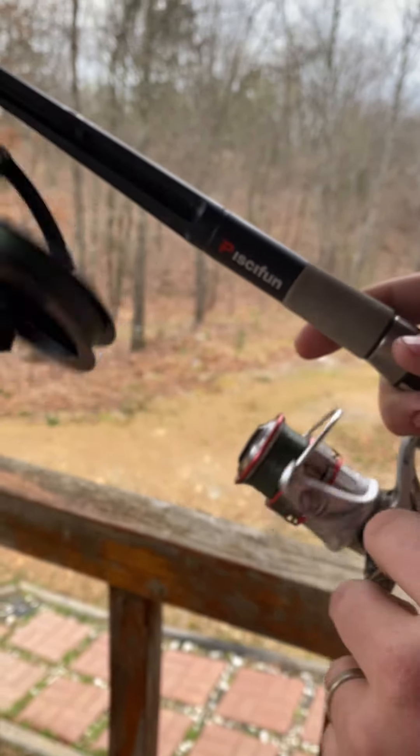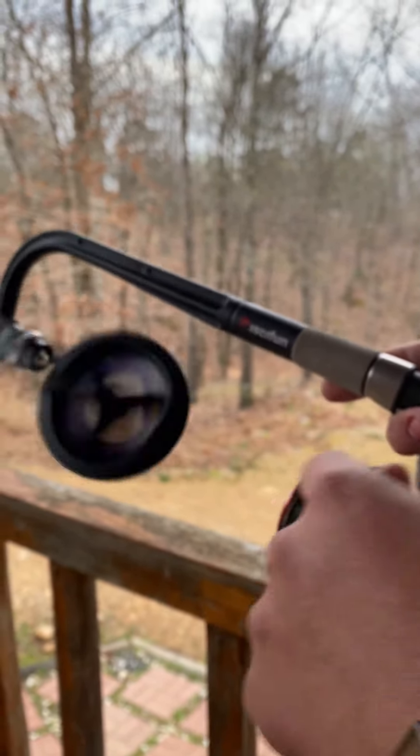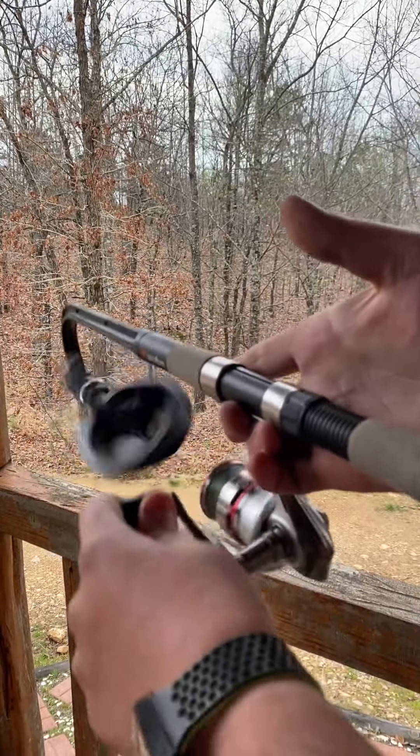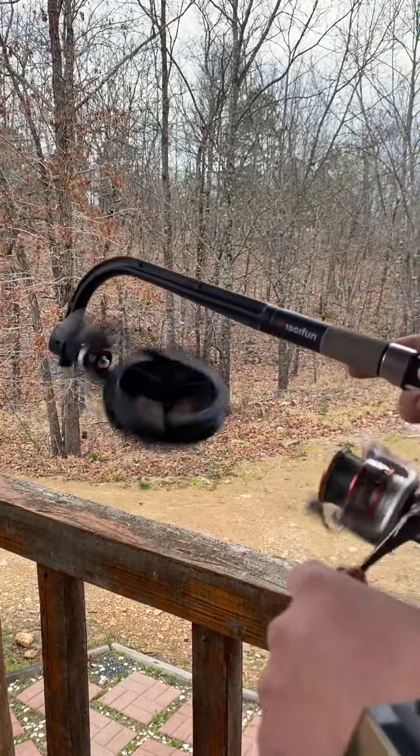It'll eliminate all your line twists. We're getting our gear ready for a couple of tournaments coming up in April, and we're excited to bring those videos to you guys. Be sure you're subscribed and we will see you guys back out on the water.